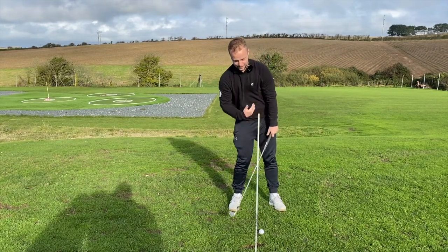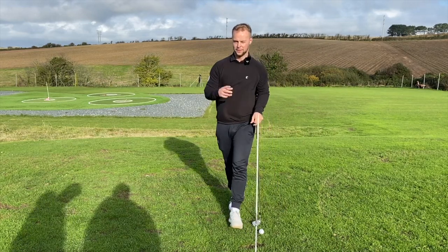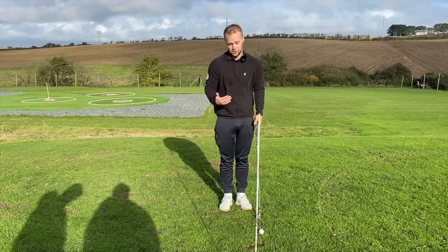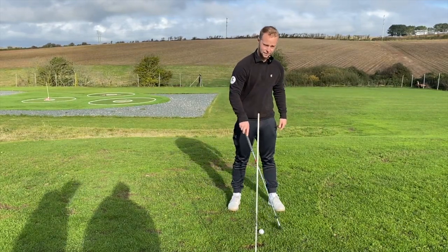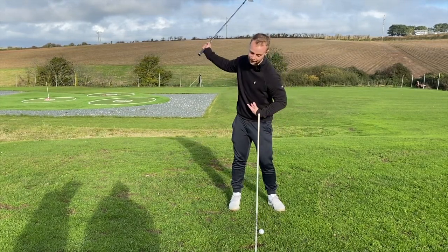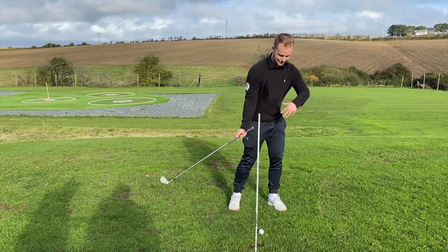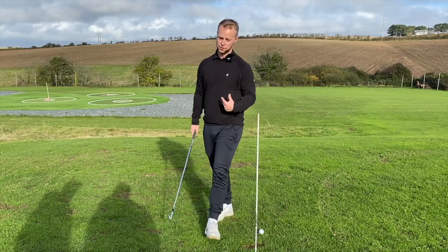When this happens, low point gets moved back. Wherever low point is, that's where the club is going to strike the ground — the lowest point at which the club meets the floor. We want low point to be after the golf ball, in front of that line. That's controlled by center of mass, so making sure the chest goes past that line and rotates, getting that divot after the golf ball.